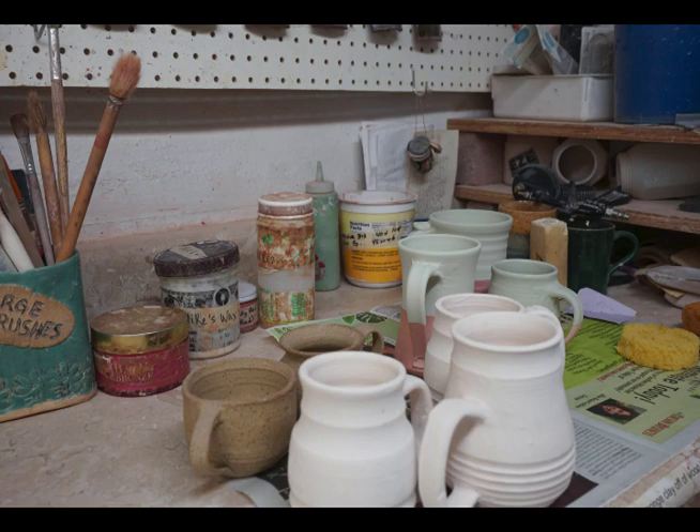It's always really exciting to see it when it's finished. Once you glaze your piece it gets fired again, and then it's all finished.